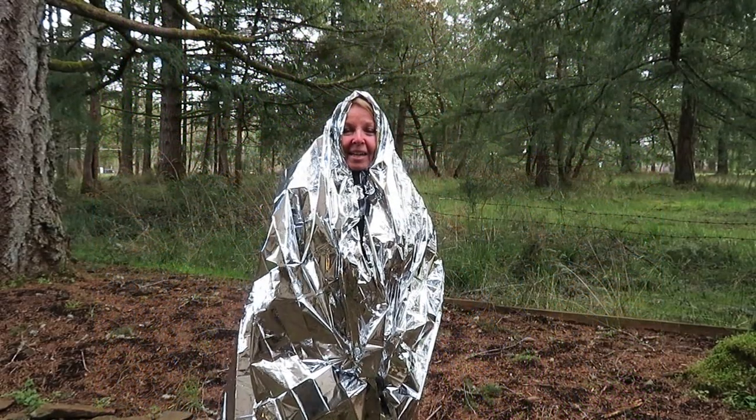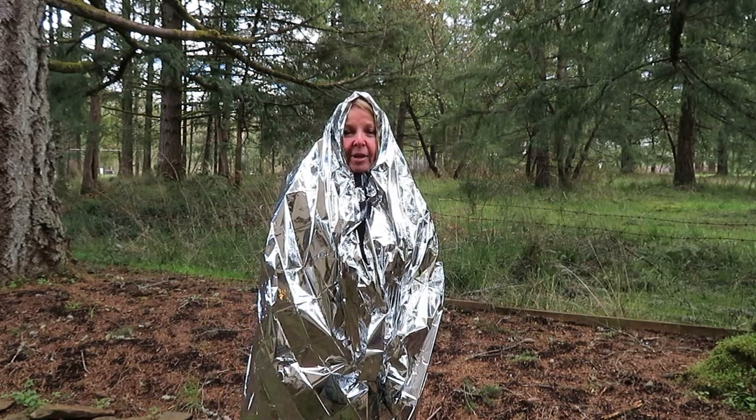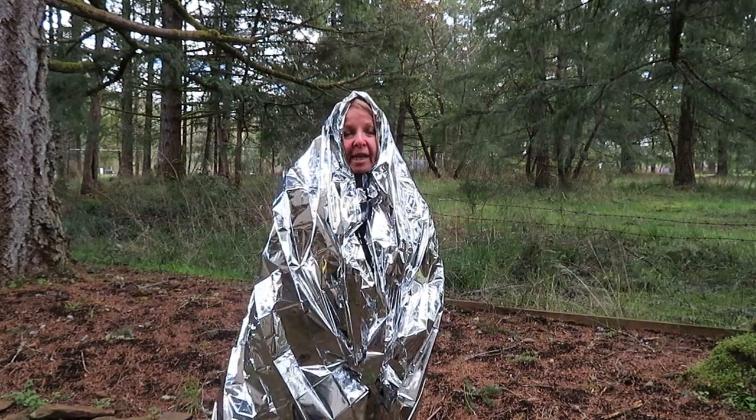Hi, it's AlaskaGranny. If you're ever caught out in a storm, you can easily make a poncho out of an emergency blanket. There are two ways to do it, and one way actually works better than the other.